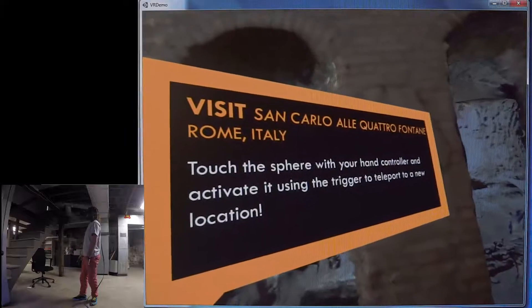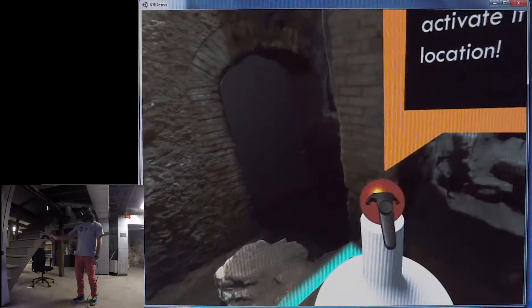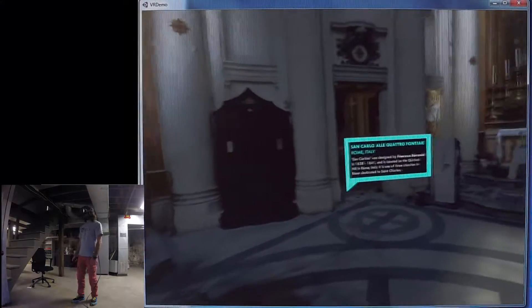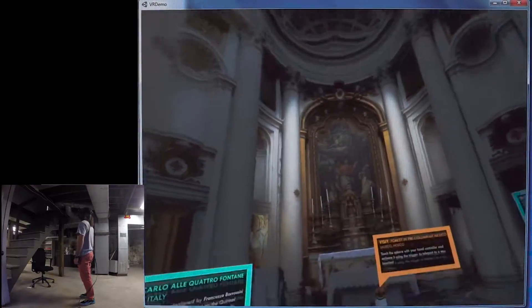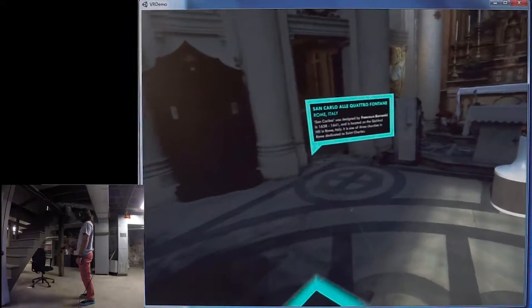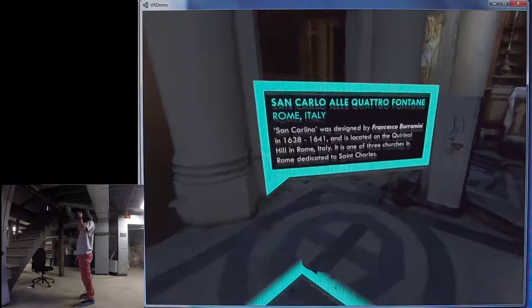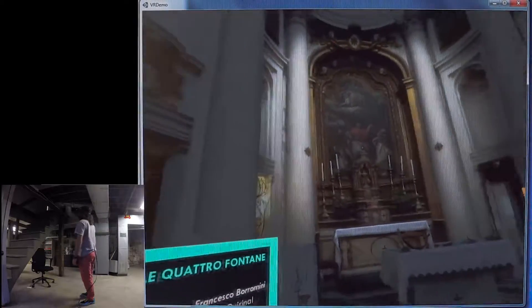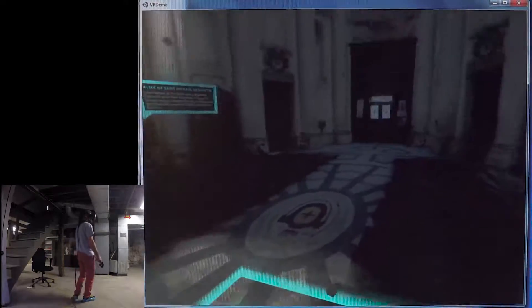Now I'm going to go to the next scene, which is San Carlo alle Quattro Fontane in Rome — also in Rome, it's a Baroque church. I 3D scanned this as well, using fewer photographs, only about 90. I've done the same thing, putting informational placards around the space.